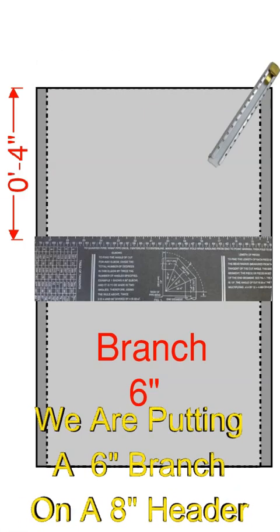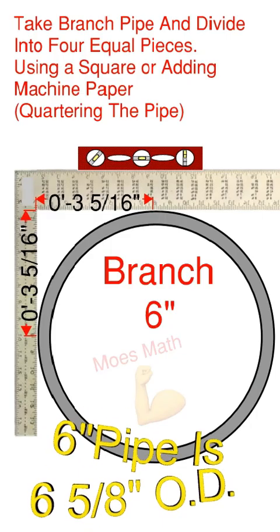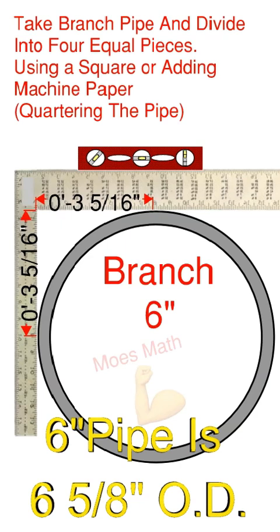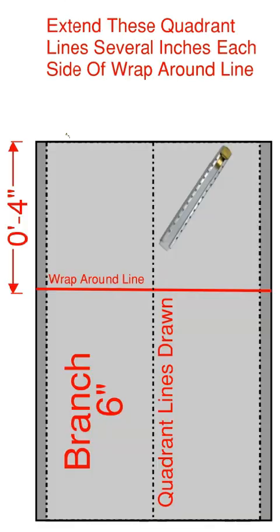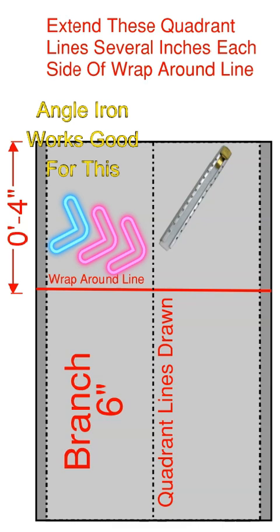First thing we're going to need to do is take our branch pipe — that being 6 inch — and we're going to put a wrapper on line approximately 4 inches from the end. Next, take your branch pipe and divide it into 4 equal pieces using a square or adding machine paper, so you're basically cording the pipe. 6 inch pipe is 6 and 5 eighths, so if you're using a square, put a mark at 3 and 5 sixteenths. Next, extend these quadrant lines several inches each side of the wrapper on line.